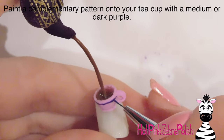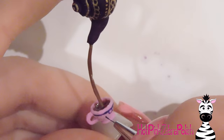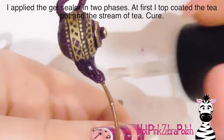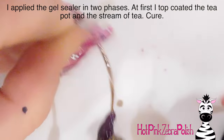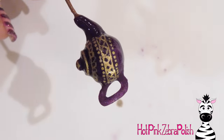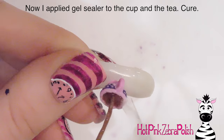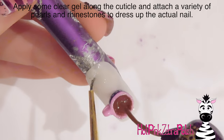With dark purple I'm adding a complementary little pattern on my teacup — just a little scallop pattern like on the top of the teapot, and then a couple of polka dots around that edge too. Then I'm gel sealing in two stages: first I go over the teapot and the stream of tea. Don't bother with the cup at this point — you don't want the gel sealer to run. Then I go over the tea in the cup and the teacup itself with gel sealer, and cure that again.